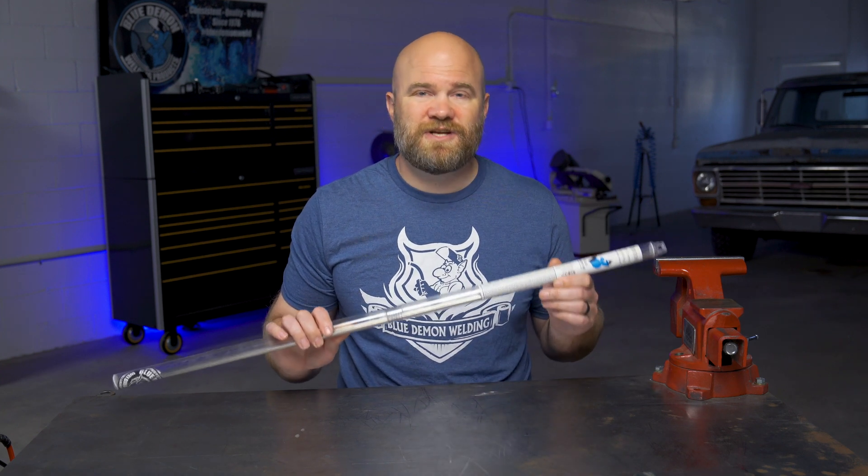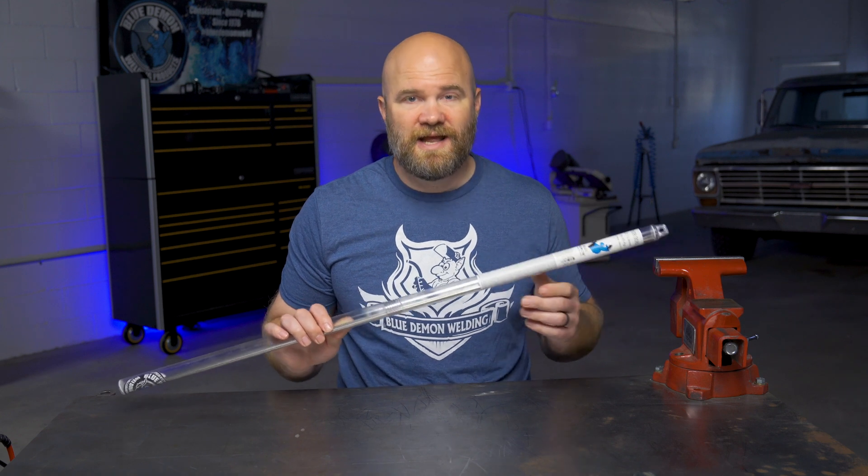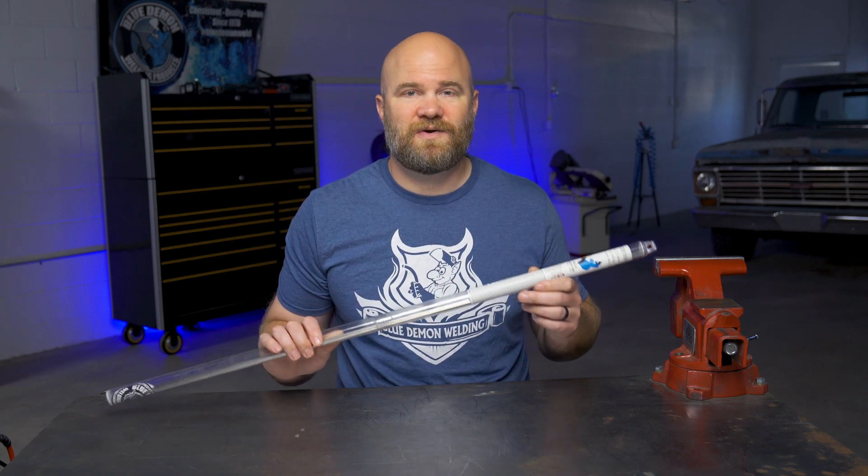This rod is suitable for sheet metal and pipe welding, such as kitchen and hospital equipment, and is suitable for applications at cryogenic temperatures.